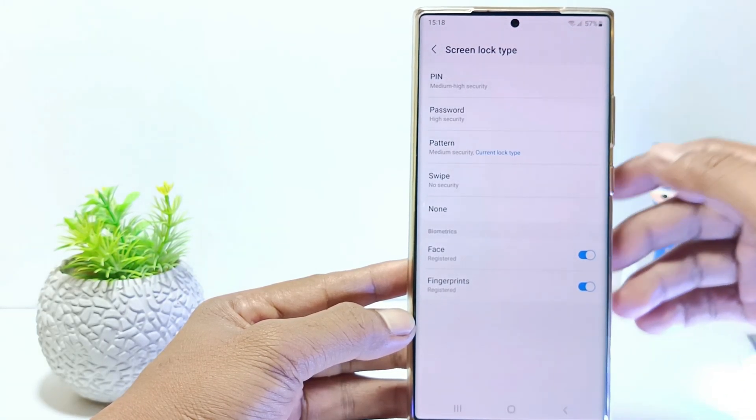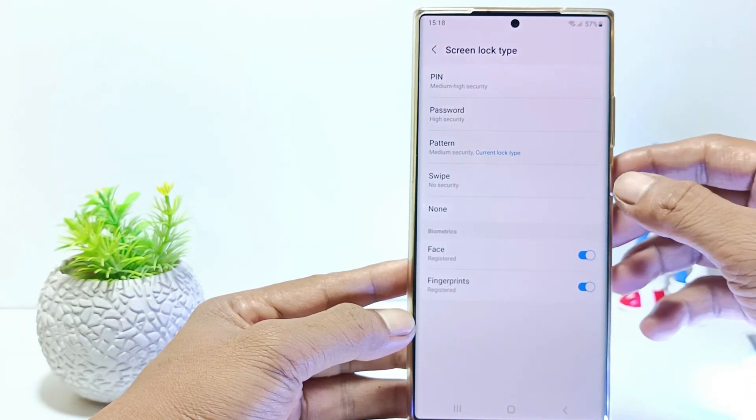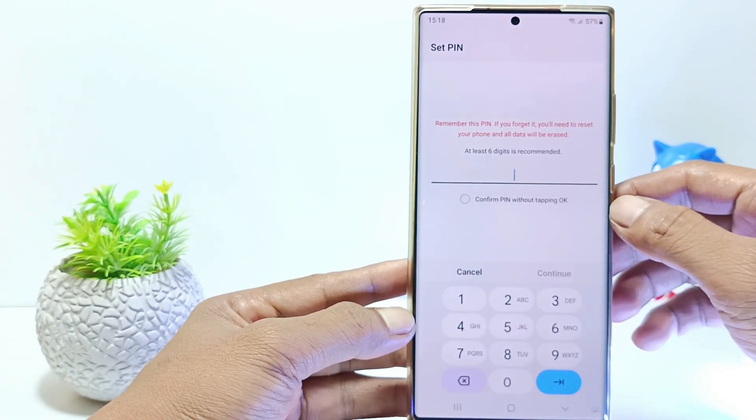On the Screen Lock Type screen, you can choose a type of screen lock. If you want to use a password, please choose password. If you want to use a pattern, please tap on pattern. But here I will change the screen lock using a pin.